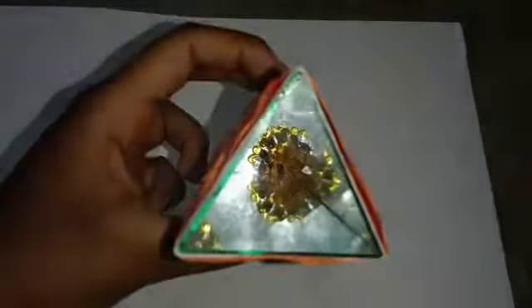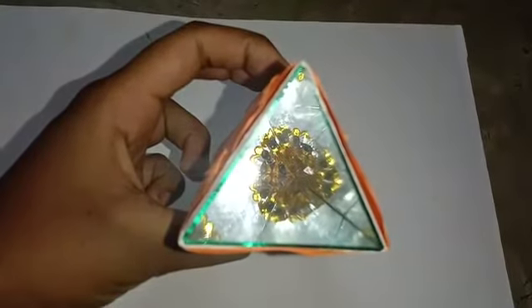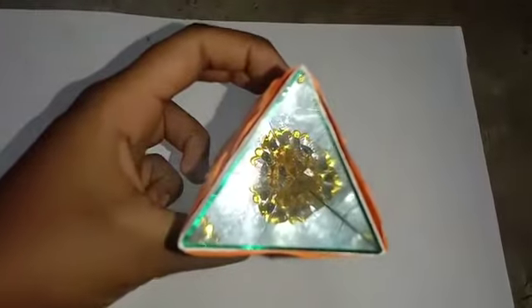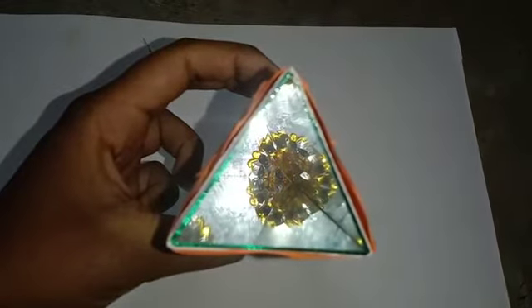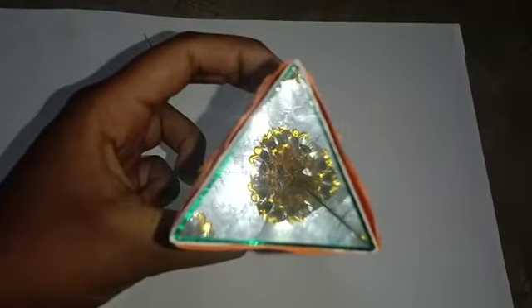From this triangular shape you can see the patterns formed by the colored stones, which form multiple images of the stones by reflection. Every time a new pattern is formed in a kaleidoscope.